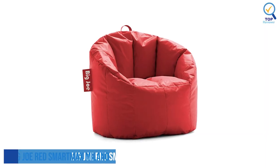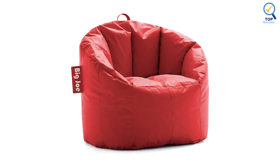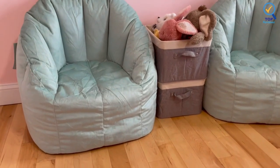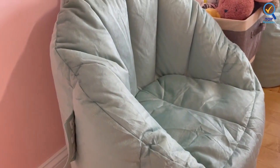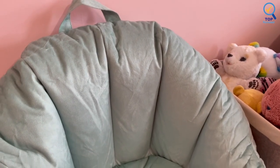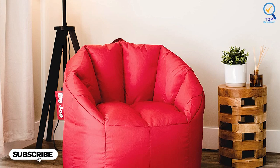Number 5: Big Joe Red Smart Max Milano Beanbag Chair. The Big Joe Red Smart Max Milano Beanbag Chair features a wide-clean, double-stitched cover with dual zippers. This chair feels right in playrooms, entertainment rooms, dorms, and living rooms. Plus, at less than 5 pounds, even kids can carry it to the desired spot using the built-in handle. This fan-favorite beanbag chair structured design gives you the support you need and comes in various styles to fit your personality.